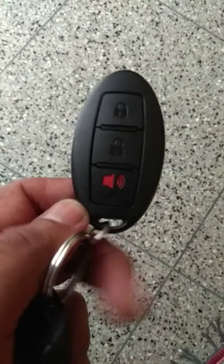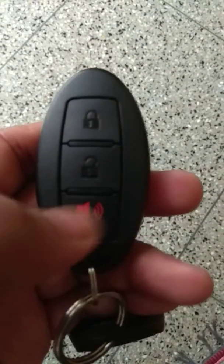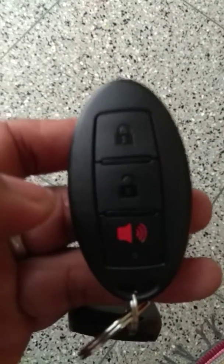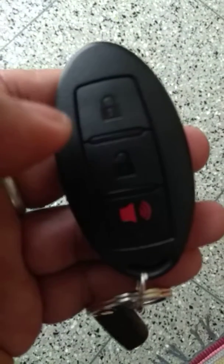This remote has a system for lock, unlock, and buzzer. Now when I press lock or unlock, I could not hear the buzzer. There is an option: press both buttons at the same time. Now while locking or unlocking, you can hear the sound. If you want to mute again, just press both at the same time.